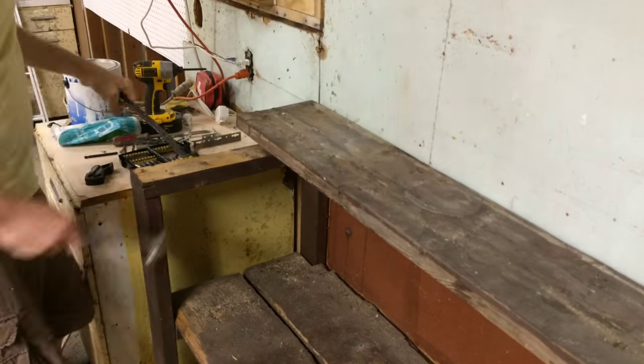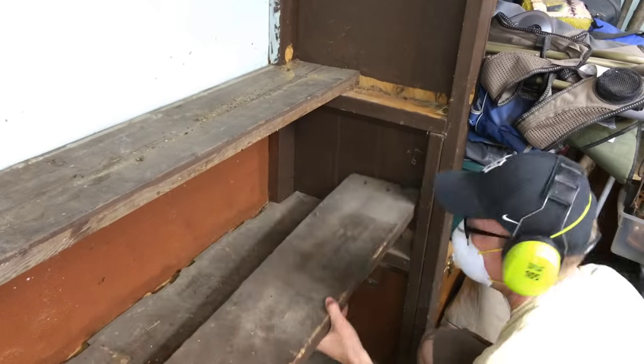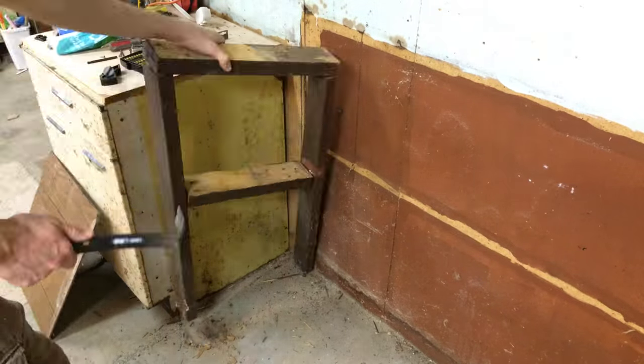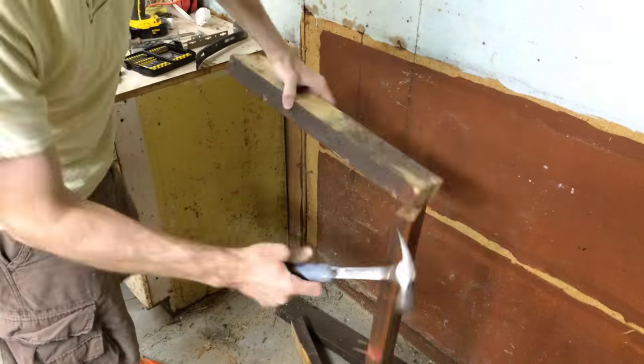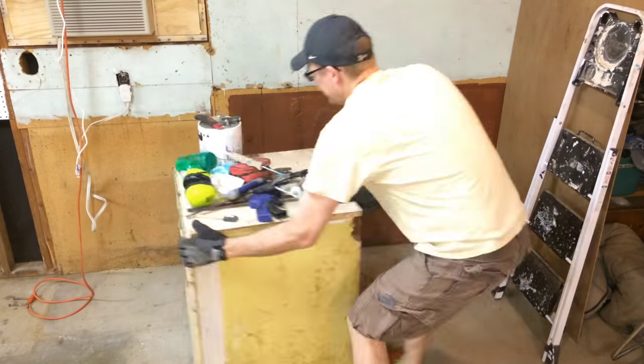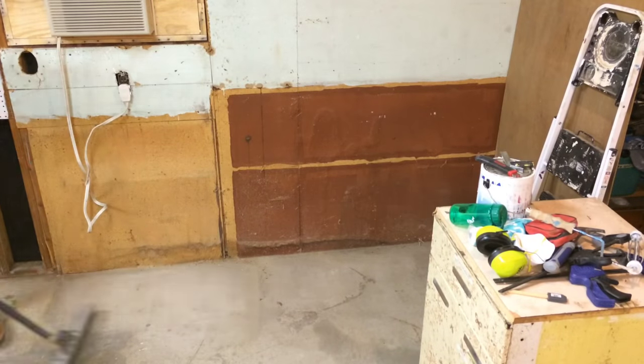I did take some care to try to keep as much of this lumber in decent shape as possible, because as you'll see in later parts of this, I end up actually reusing some of it. Once that was out of the way, the cabinet gets moved, the space gets cleaned up, and it's ready for part two — where I actually start to put all of this stuff together into the new look and feel.